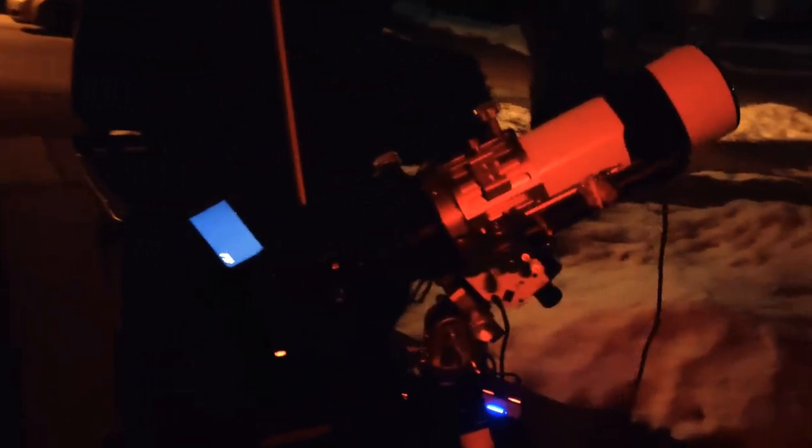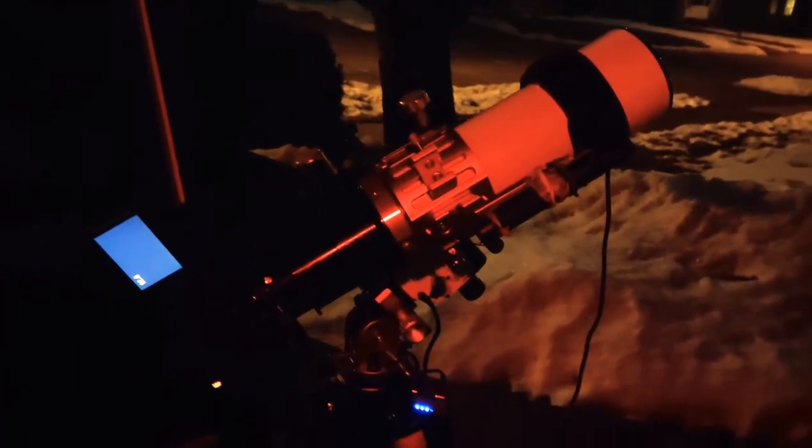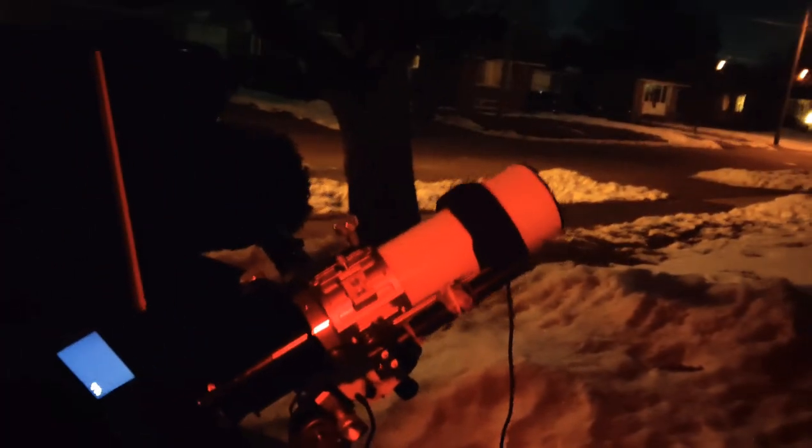Here you can see our setup — there's the 76 millimeter SharpStar, our Canon camera. You can see our USB hub powering everything, still lots of juice left on that, got the suppression pads going, there's the remote to the intervalometer, and you can see our camera is taking exposures.